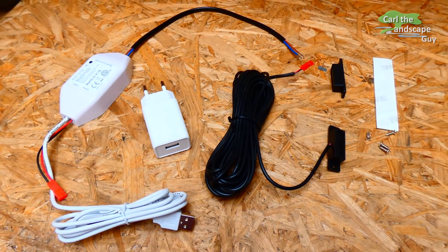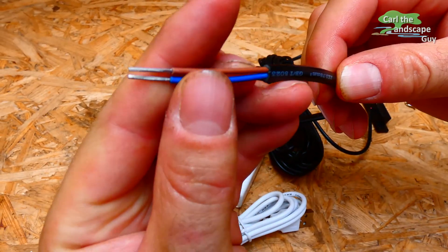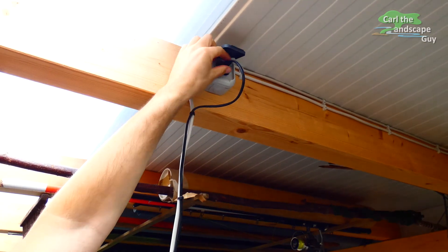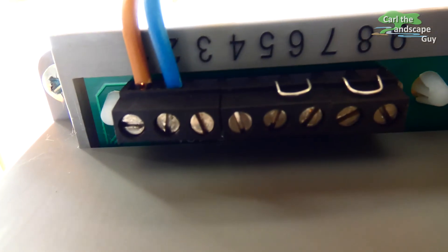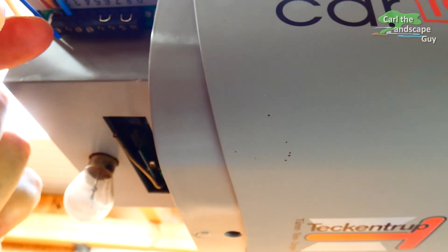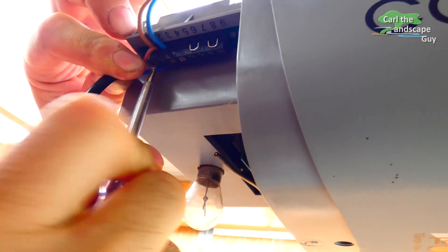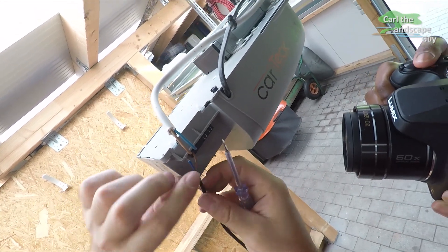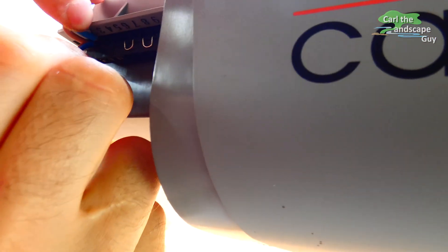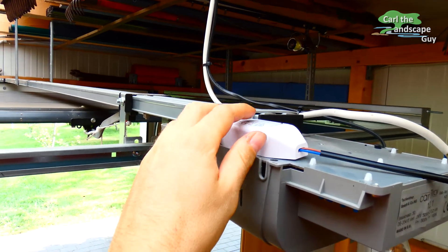Now I will connect the MSG100 Wi-Fi module and start connecting it to the motor. For safety reasons, I disconnect the motor power supply. Next I loosen the screws of contacts 1 and 2 to connect the module to the existing garage door button. I put the wires from the module in parallel to the existing contacts and retighten the screws. That works, and I lay the wireless module on top of the motor for now.